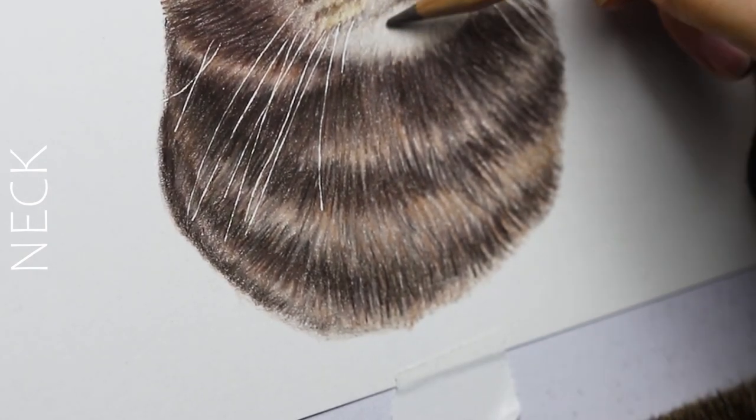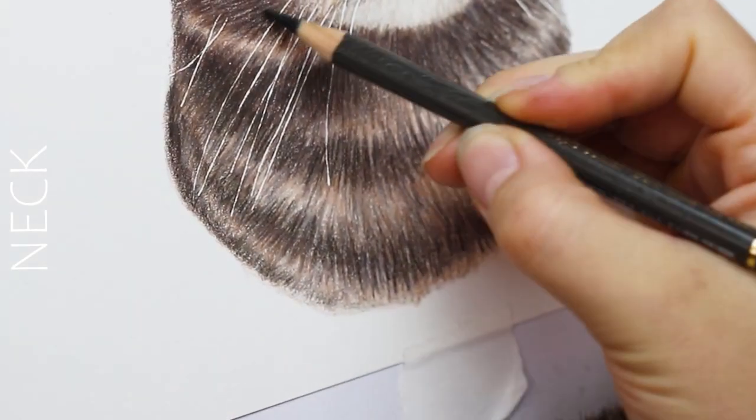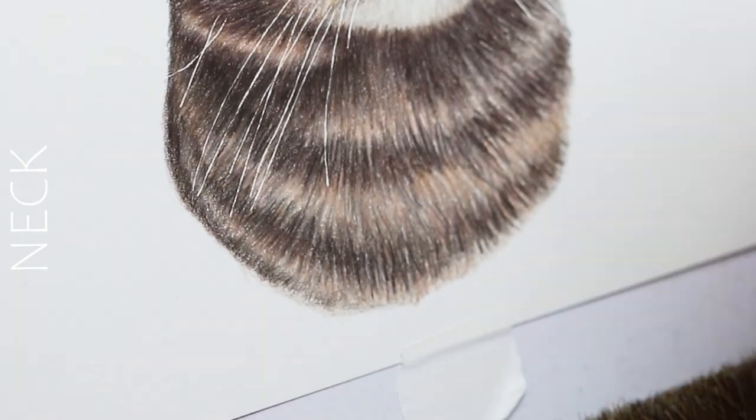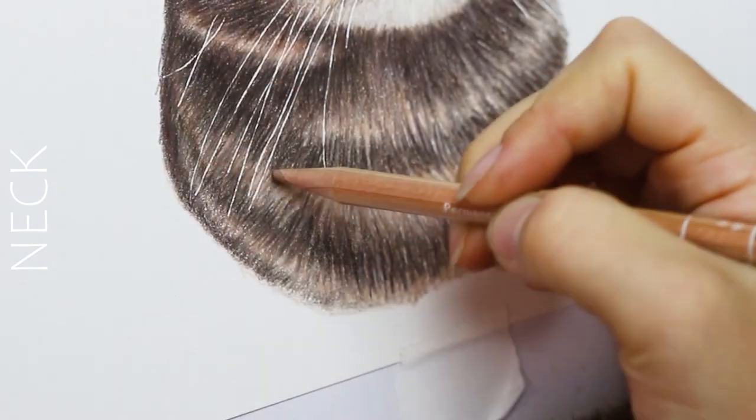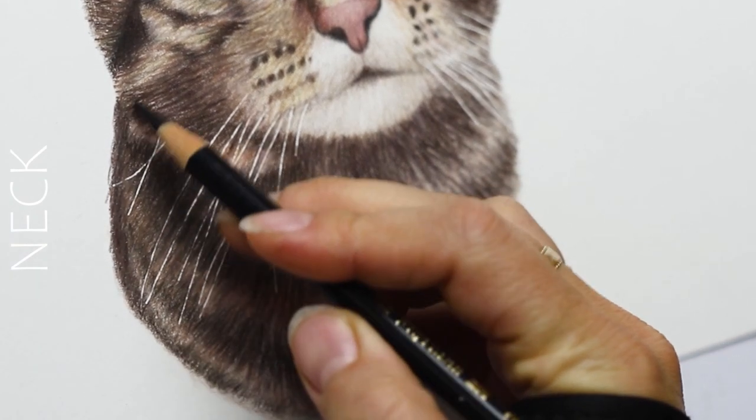We are almost done here — just doing finishing touches, making sure everything looks good, darkening up some of the areas, and using lighter colors to blend and smooth out the parts that connect to one another, such as the chin to the neck and the mouth to the chin.